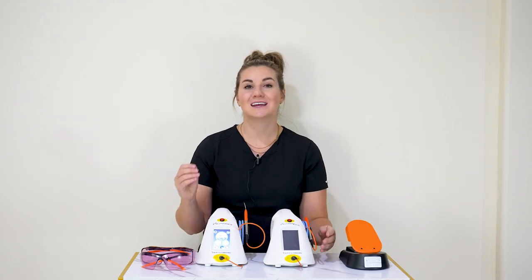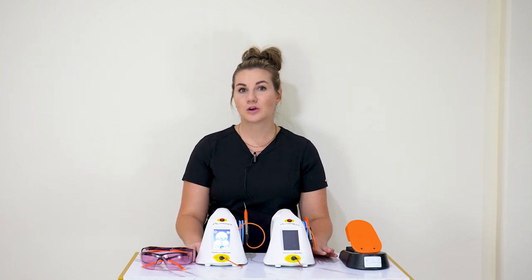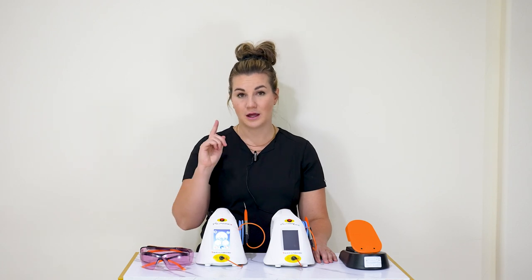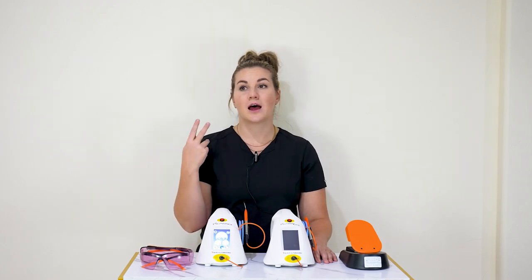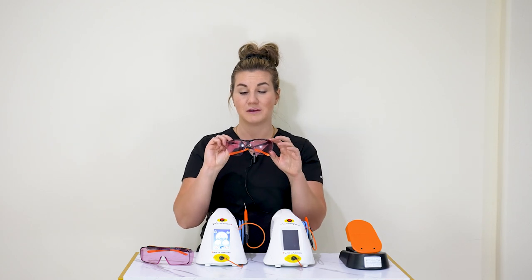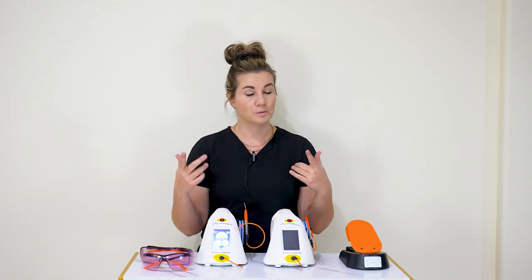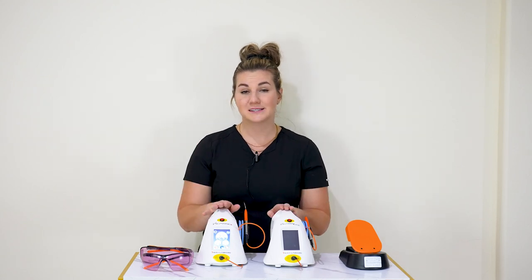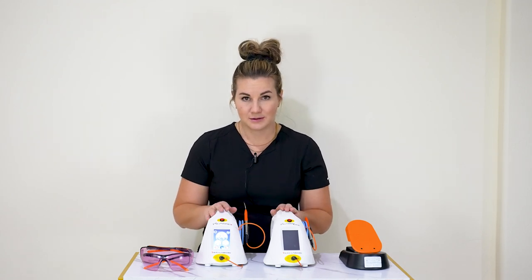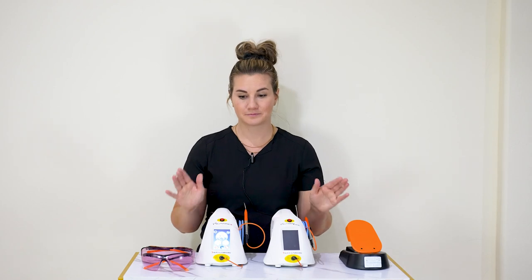We have tons of videos on our website — feel free to check them out for specific procedures. Make sure everyone in the operatory is wearing glasses: your assistant, your patient, and the doctor as well. If you are wearing loops, these sport glasses fit really well underneath loops. This is an 810 nanometer wavelength laser, so if you contact your loupe rep and tell them that, they can get you the correct laser glasses for your loops.